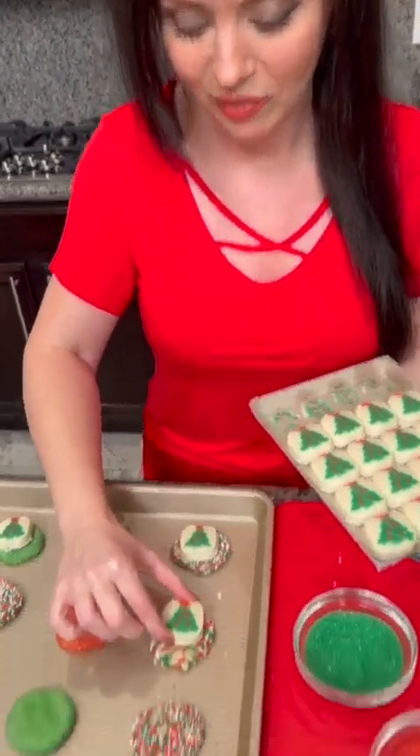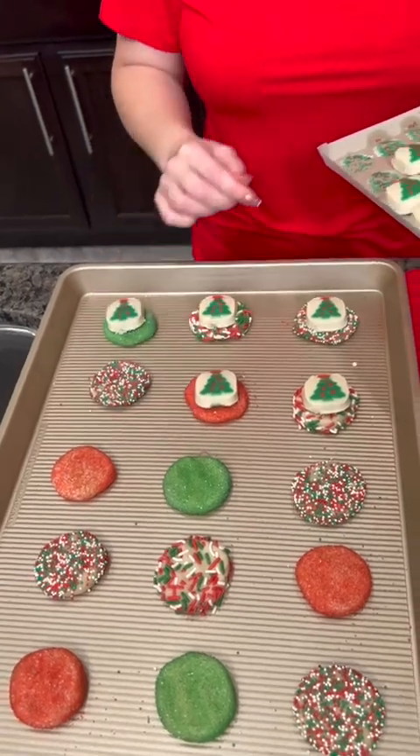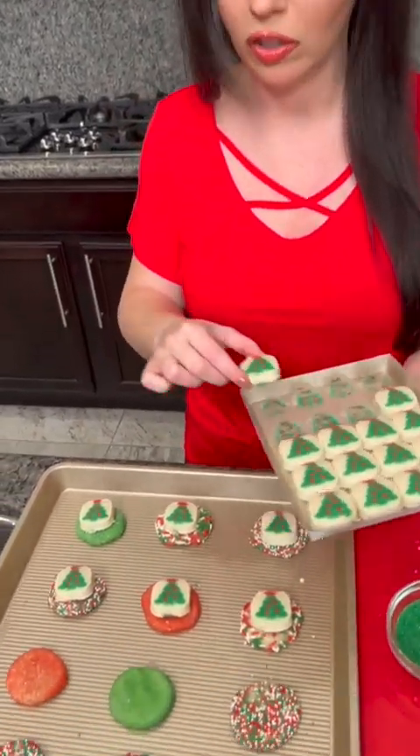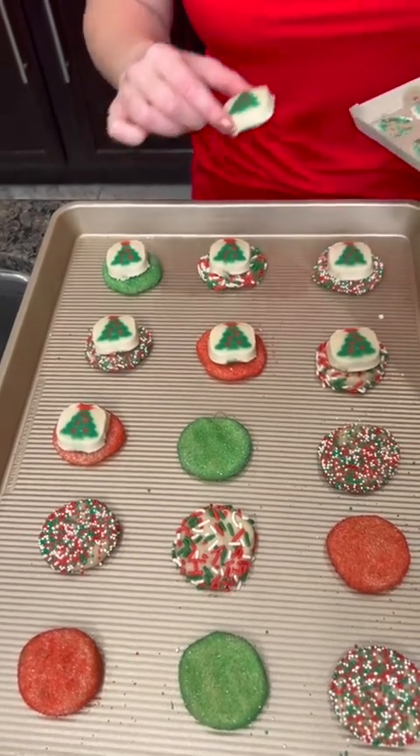The Christmas tree shape stays on them. I can't wait to see it — this will be cool! You see how the sugar cookies beneath are just a little bit bigger, and that's all you need to do, because whenever they bake they're gonna flatten out and form a two-layer sugar cookie. These are gonna be gorgeous, and your guests are gonna love them. You don't have to tell them how easy these were to make — that'll be our secret.